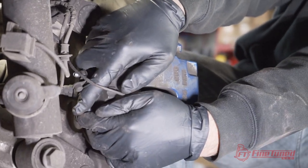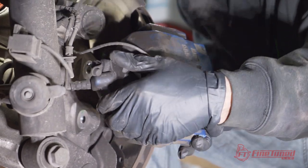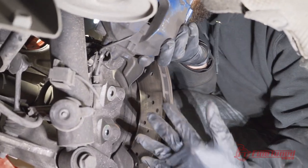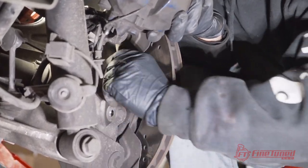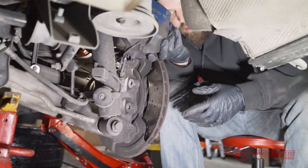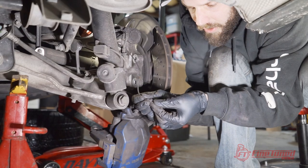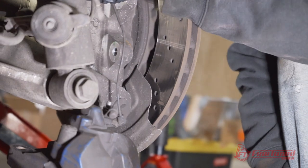I'm just pushing the caliper piston in so I can wiggle it out. Now as you can see, the new caliper bracket is going to bolt right onto this, and it should be a smooth install. I just want to bolt this on and make sure everything fits before I get carried away and undo brake lines. Just be careful about the brake pad wear sensor — there is a little retainer clip on it, so just make sure you remove it from your old brake pad.